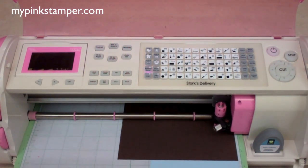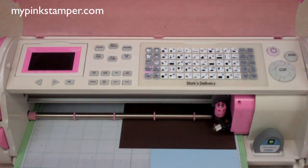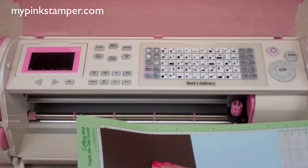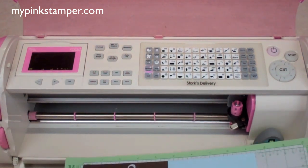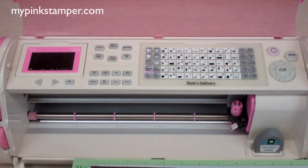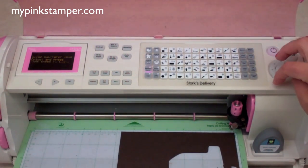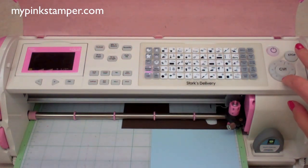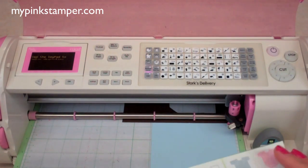I'm not sure if that's too big or too small — let me check. I'm going to put it on my card and see. Okay, we're going to cut it at three and a half instead. I'm going to go ahead and cut my blue piece. Using 'load last' will take you to where it finished cutting before. I'll recut the brown off camera so you guys don't have to wait.